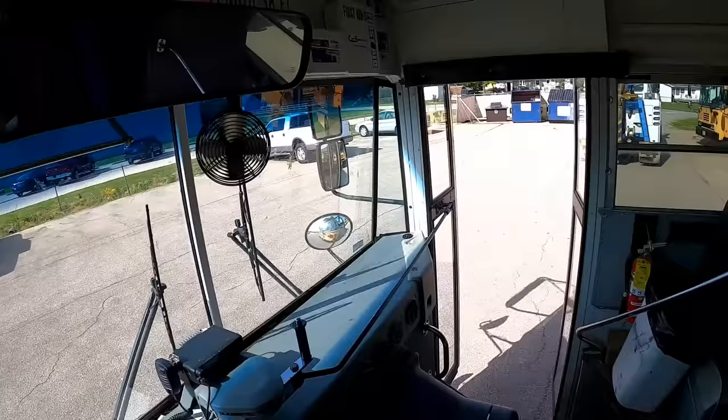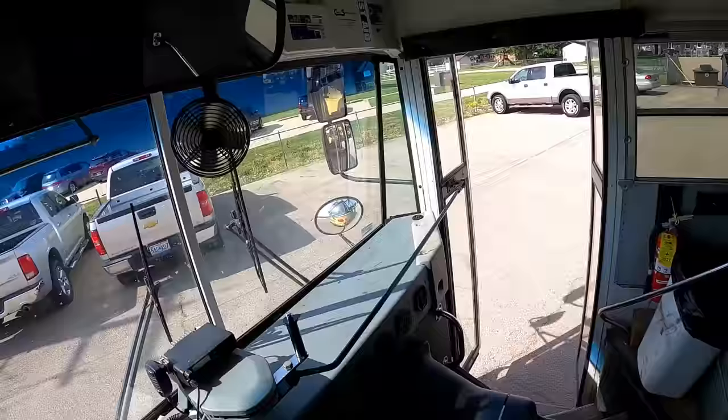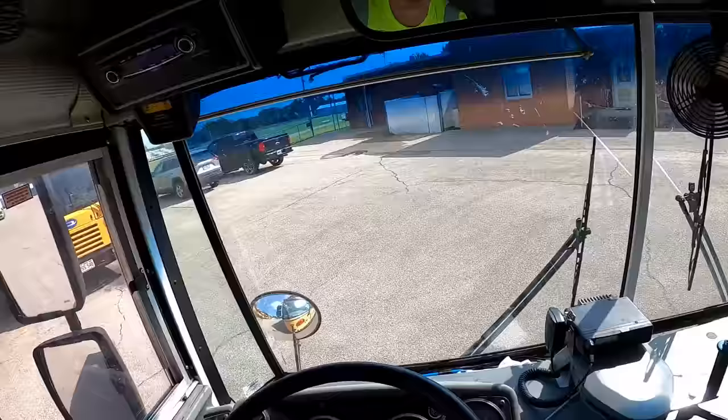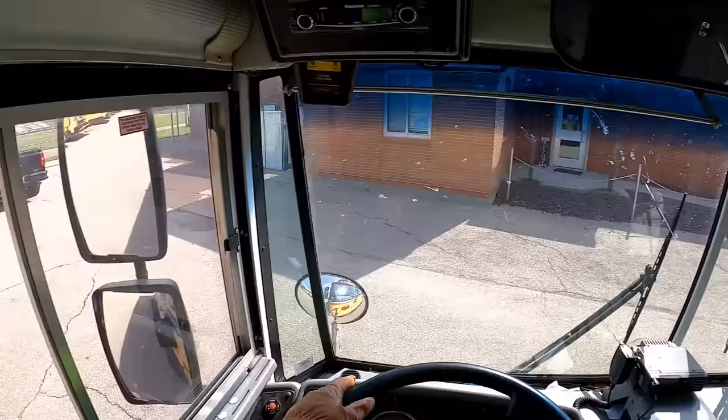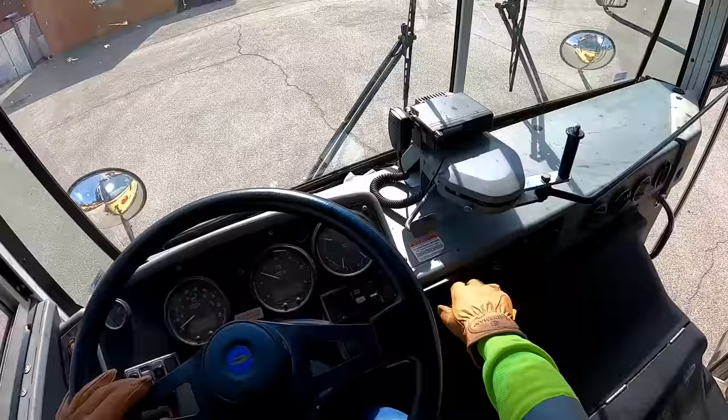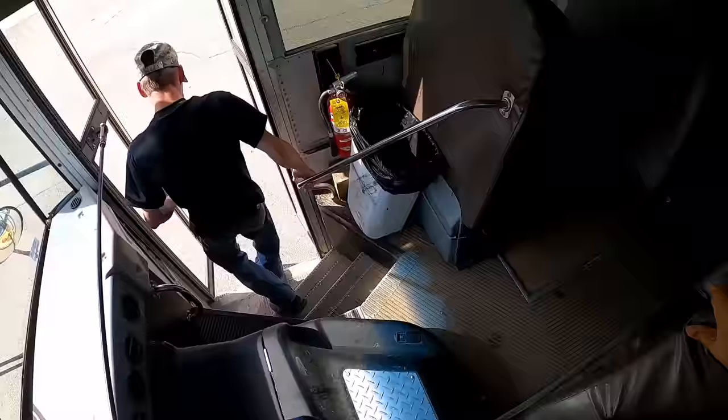You've got to watch the swing out on these things. Okay, I got the wheel about as straight as it looks like it's going to get. All right, you know what to do from here.